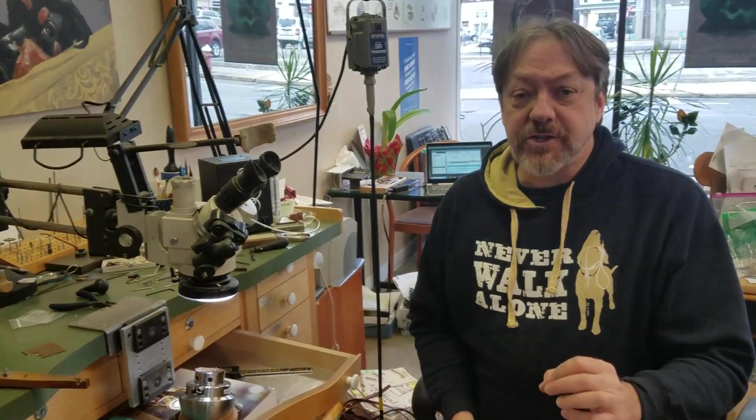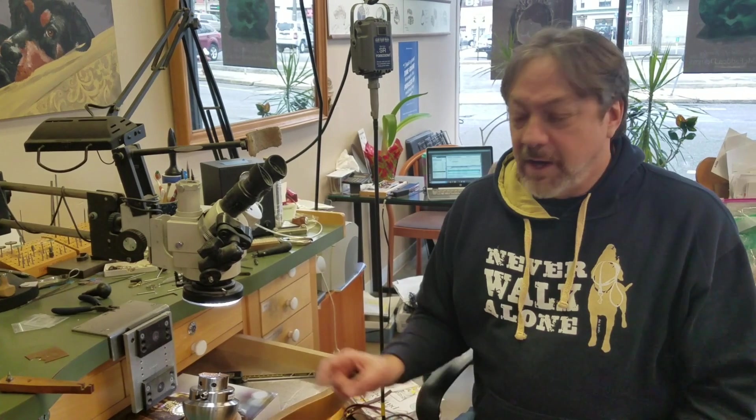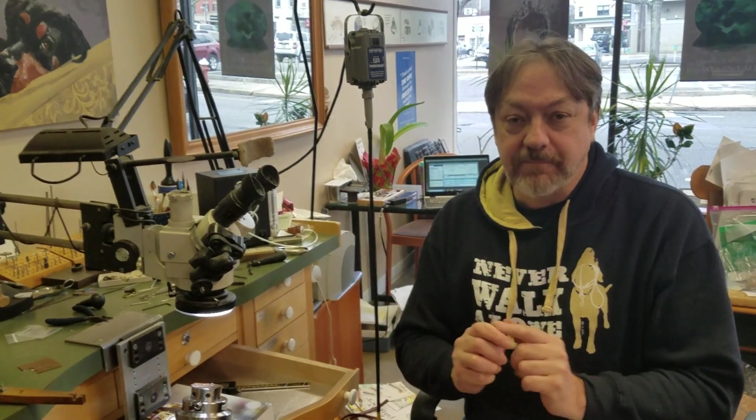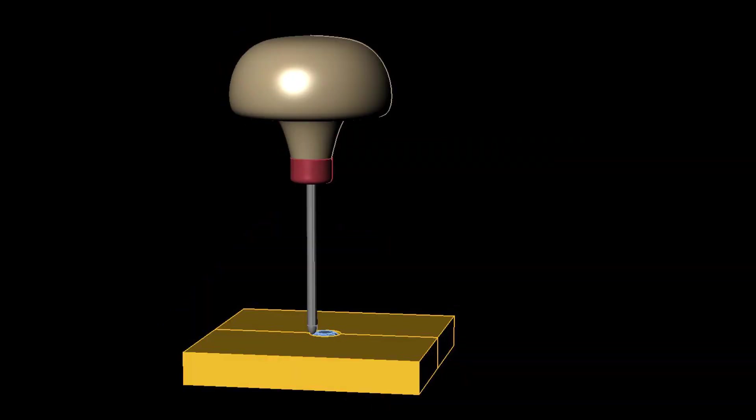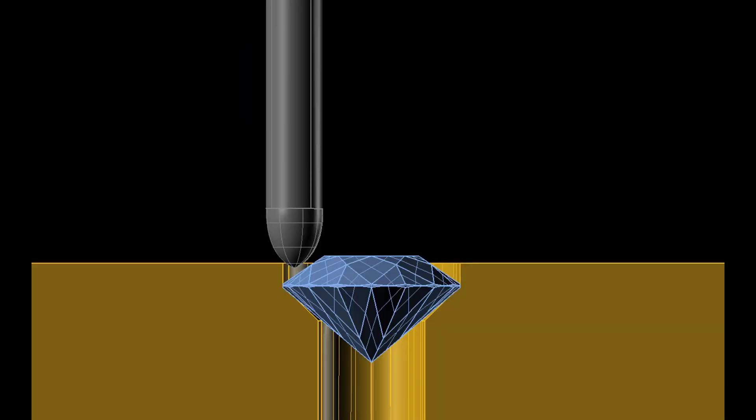And that's it — it's set. I think that's about the quickest way to do this and also one of the most secure ways. The stone's not going to come out of here. Now I'm going to show you the science behind why this works and how to make your burnisher the right shape. Here you can see our burnisher, our metal, and our stone — the stone is set at the right height.